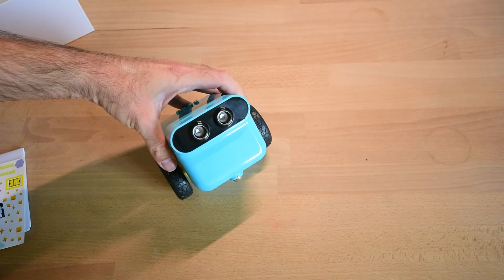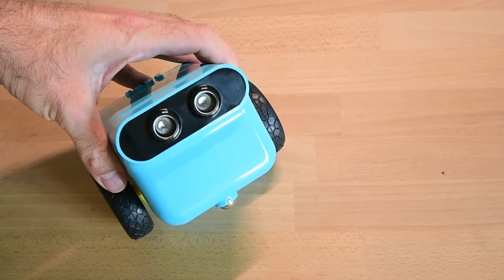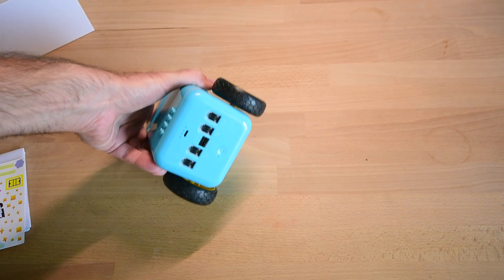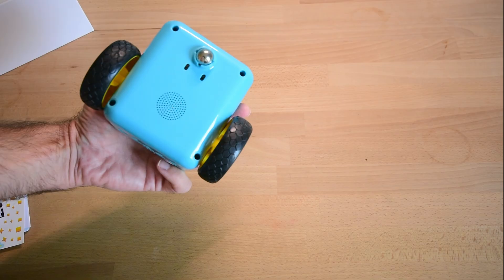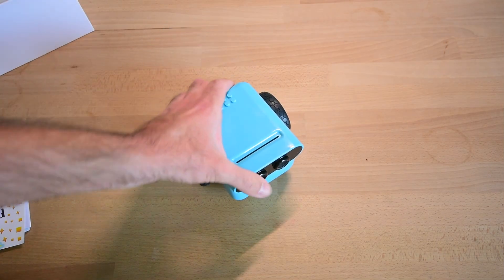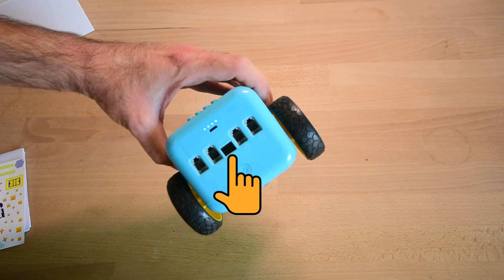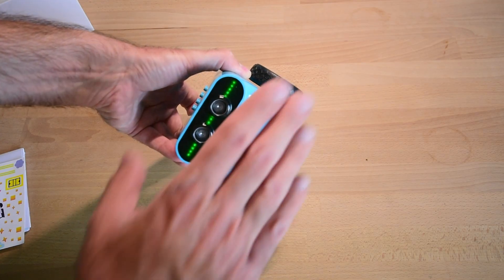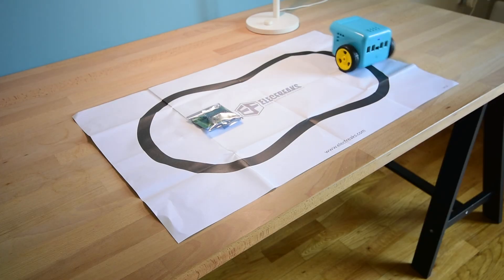Then there is the TP-Bot itself — a very well designed robot for kids. It includes an ultrasonic distance sensor at the front, RGB LEDs, two motors, and two IR sensors to detect a black line or a gap. It also offers a speaker so the robot can produce sounds and music, a built-in battery and charger, and four connectors to connect external sensors. Next to the sensor connectors there are two servo connectors. The robot is also Lego compatible, so you can attach your Lego bricks and build interesting things with it.